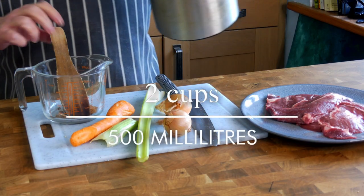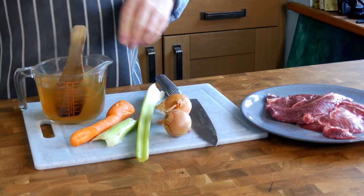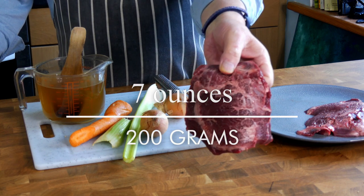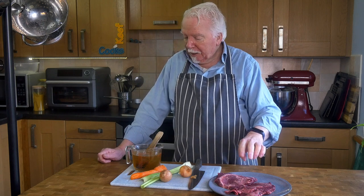Ingredients are really quite simple. I need half a litre of beef stock made from a cube or the real thing, a carrot, a stick of celery, a medium onion, and two ox cheeks — both about 200 grams. There's tons of connective tissue which needs a long slow cook to break down. You can do it in a regular saucepan or dutch oven on the stovetop for about three hours, or in a pressure cooker in about 30 to 40 minutes. A slow cooker will work brilliantly.